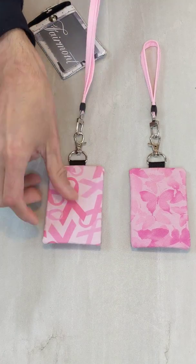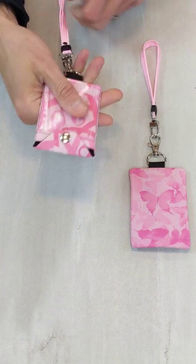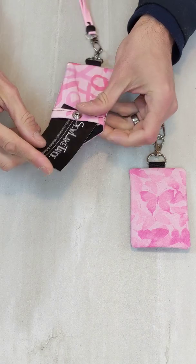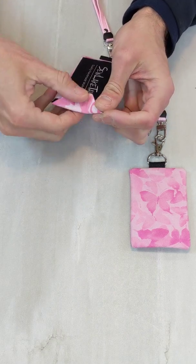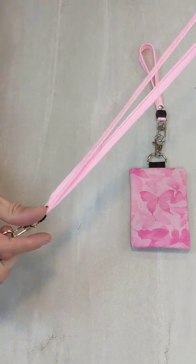Many of my cruising customers, especially Disney people, order an ID pocket for their hotel key where they can easily just slide it in along with all their cash and money. And then it's a neck lanyard that they can carry wherever they go.